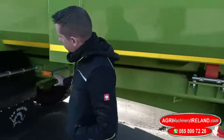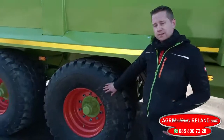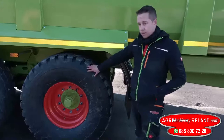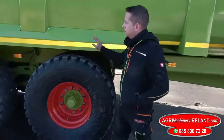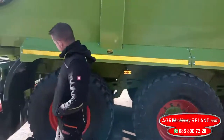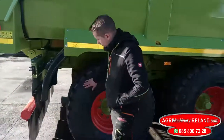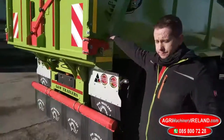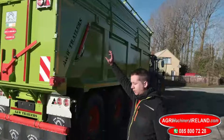Going down the side, you have a standard 560/60 22.5 tires. Other options are available if needed. Both mud guards and steer axle at the back — so rear steer here. Hydraulic tailgate and new extensions all around the top.